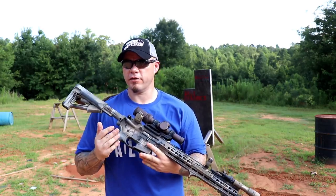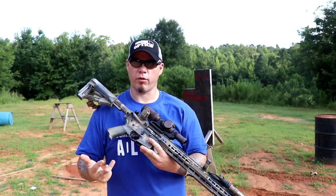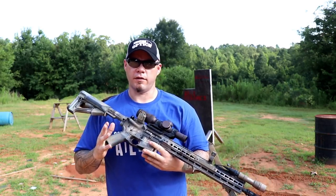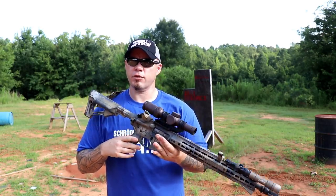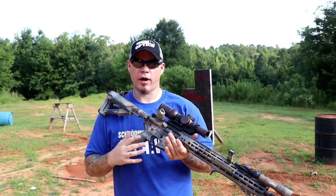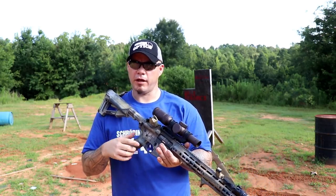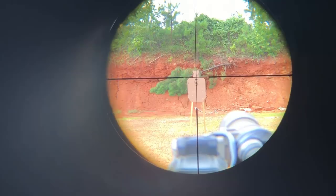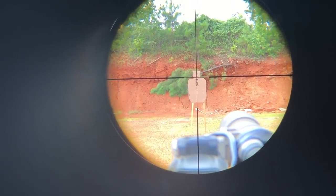Getting into the features, the Razor is offered in three different reticles: MRAD, MOA, and the BDC reticle which is the one I reviewed and actually like a lot. It's a second focal plane reticle and it can be illuminated. You've got illumination settings that allow you, on one power, to have it behave very much like a red dot optic.